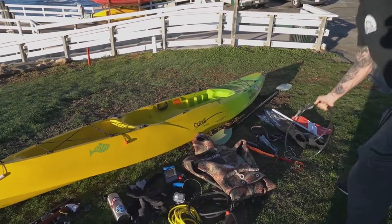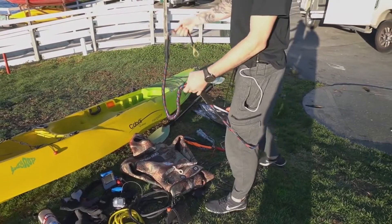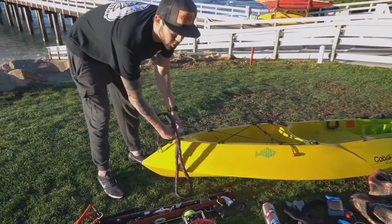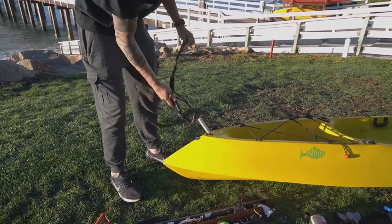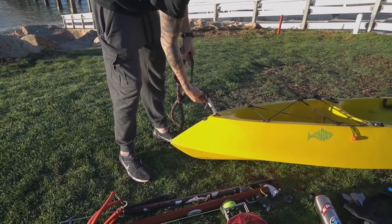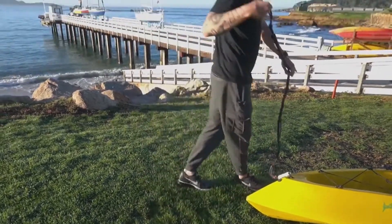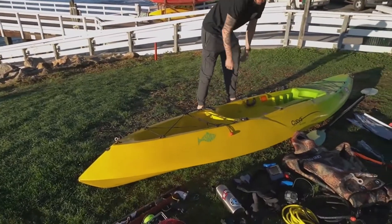For setting it up, I'm going to start with the anchoring system. This bungee just hooks straight to the back. You want a bungee because if you're in swells like today and you're anchored to some rock with a hard line, you could potentially rip something out on your kayak, damage the kayak, or rip out of the rock. This allows for lots of flexibility while there's surge going through the water. I just clip that right up here for rowing.